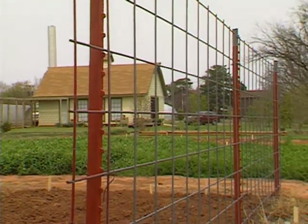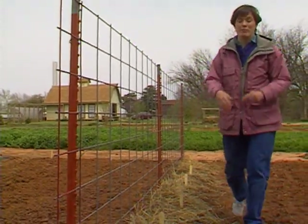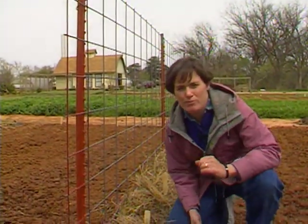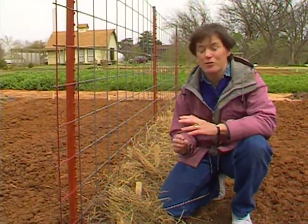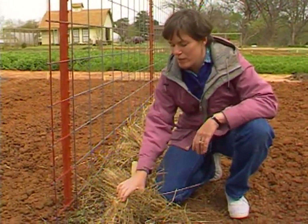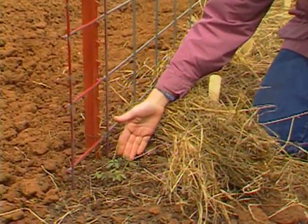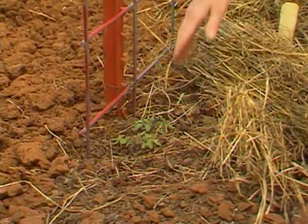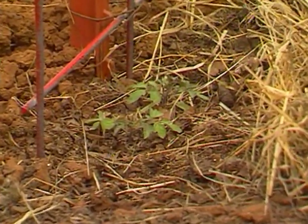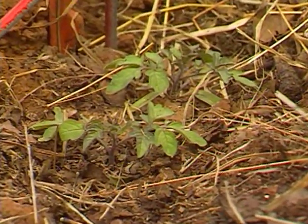We have eight varieties of tomatoes planted along our cattle panel trellis here, all the way from a large slicing tomato like Big Early, down to Sweet Million, which is a very small cherry tomato that produces abundantly and should do real well along the trellis. Fortunately, they were all covered over with straw last night. The Sweet Million pulled through just fine, as did the other tomatoes. Now, keep this straw handy — or prairie hay, or whatever you have on hand — over the next few weeks so you can cover them back over if there is a chance of a frost.